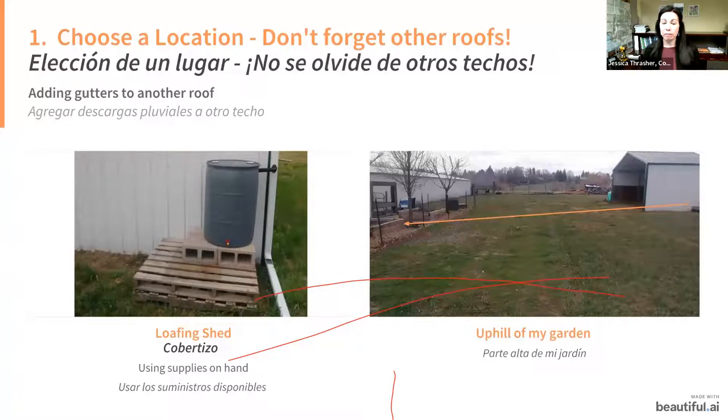You don't have to just use your house roof — you could use other roof lines like a shed. I use my loafing shed for my rain barrel, which is uphill of my garden. When I hook up my hose to my rain barrel and water comes out all the way to my garden, it's exciting every single time. Use gravity to your advantage — you can go longer distances from your rain barrel and utilize different rooftops.